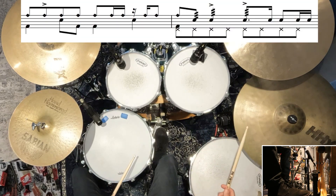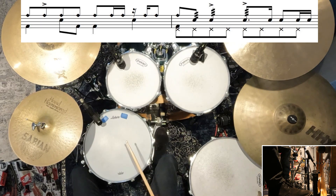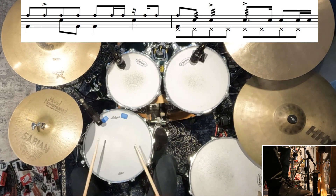The next fill comes in just before the second guitar solo — you hear the guitar tone kind of changes, and this is like the second half of this whole section. So again, it's those buzz rolls thinking in 16th notes, and then trying to pop out at the end so that you can get those nice single strokes happening as well.